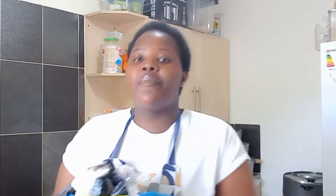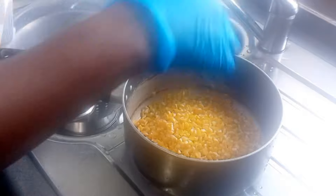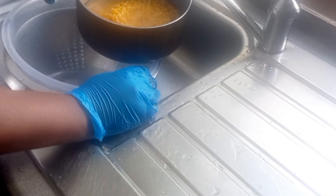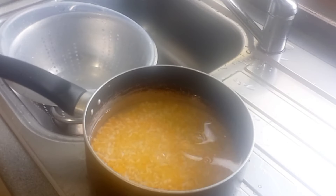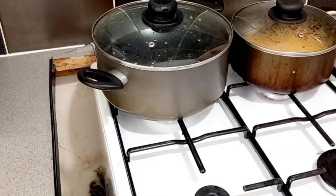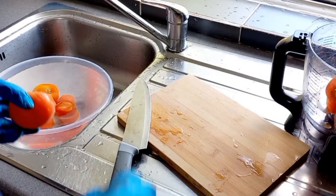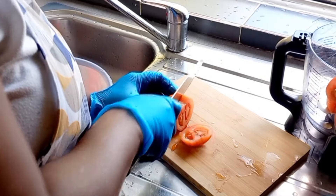We also have parsley, spring onion, celery, Maggi cube, salt to taste, and some fish as our protein. Let's get into the cooking. At this level we are going to continue with a voiceover. We wash our corn and our beans and put them in different pots, put them on the fire to cook for one hour fifteen minutes and one hour thirty minutes respectively.